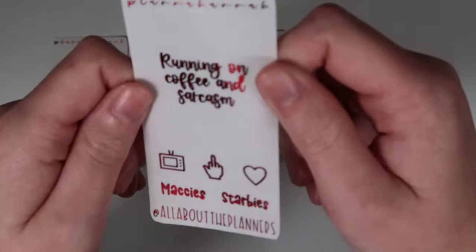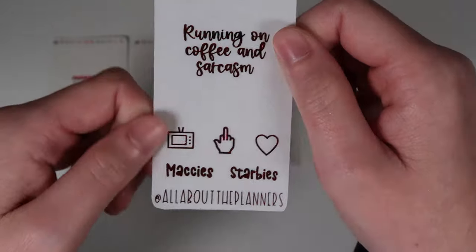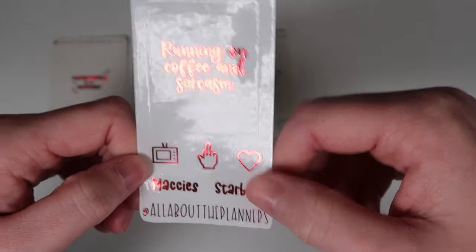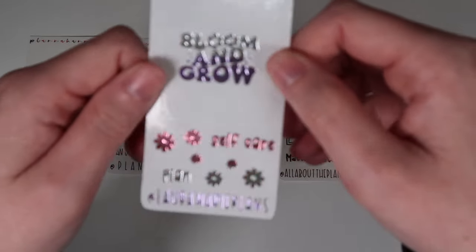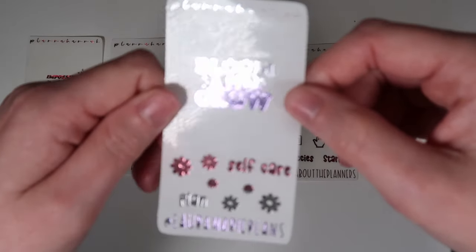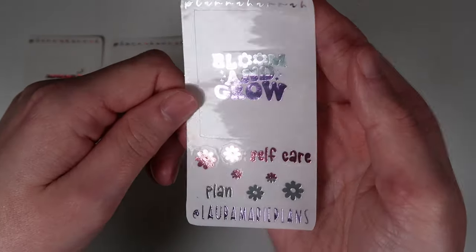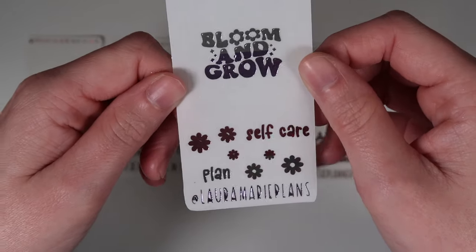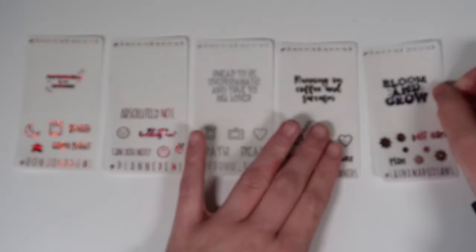Next is Kirsty from All About the Planners — code KIRSTY15. Her freebie in red has an overlay saying 'running on coffee and sarcasm,' two scripts in font choice two — Maggie's and Starby's — plus a TV, a middle finger, and a heart. Then Laura from Laura Marie Plans — code LAURA15. Her freebie in unicorn foil has an overlay saying 'bloom and grow,' scripts in font choice two — self-care and plan — plus flower deco.